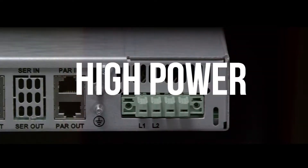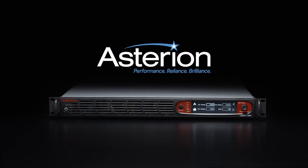Asterian — the most adaptable and affordable DC power series available today.